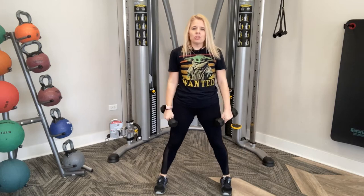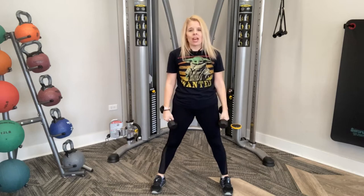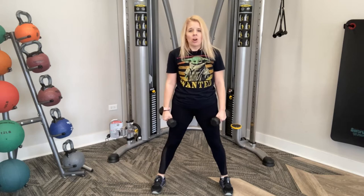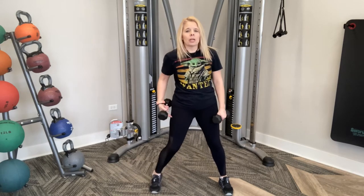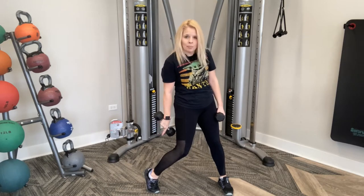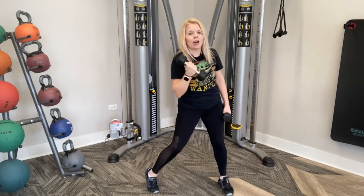Bring your feet in just a little bit more. Toes are going to be forward. We're going to do uppercuts with the weight in hand — you don't have to use the weights. All our power is going to come from this leg. We're going to pivot our body, knees come up, heels come up, knees go inward. We're going to bring our arms down and then pop it out, and then right back into position. So it goes in, pop it out, and then right here.